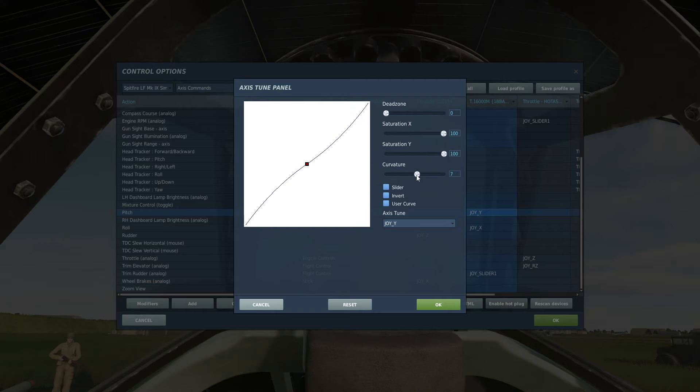The less you can get away with, the better. But what if that's still not enough? Instead of increasing the curve, I suggest you change the saturation and sacrifice the last 10–15% in the extremities. This will flatten the curve evenly, but you won't be able to fully pull back on the virtual stick, which is not very often needed anyway. This only applies to the pitch axis. In my experience, the roll axis doesn't need a lot of tweaking.